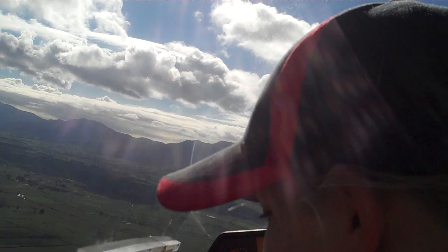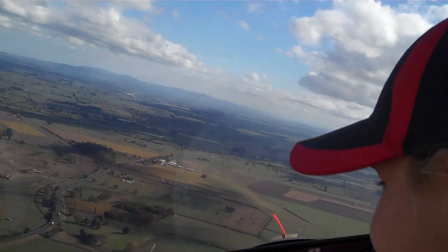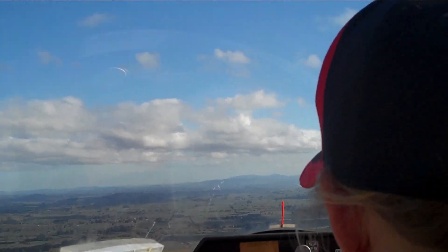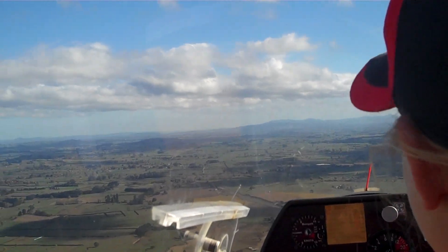And hold it, and we keep coming back round to the left. And if you're moving back to the right again, and then as we come up level, centralise the control column there, and keep looking at your horizon, and that establishes the attitude which we're going to control the aircraft's glide and speed.